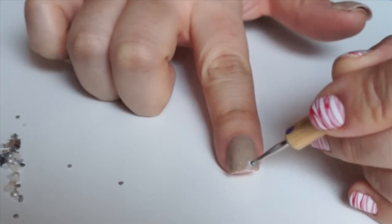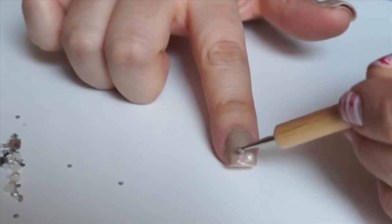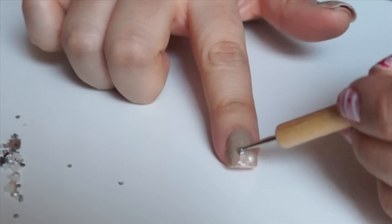After I painted my nails, I'm going to repaint each nail so I can adhere the crystal on my nail. If you want a more long lasting effect, forget this step and use nail glue instead.